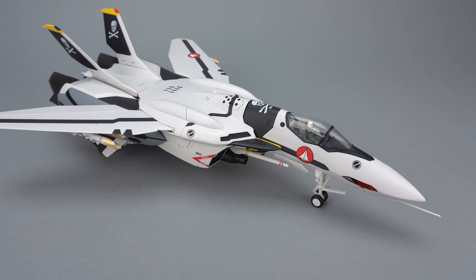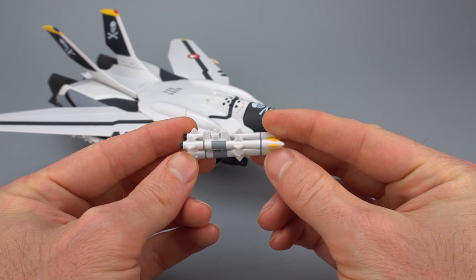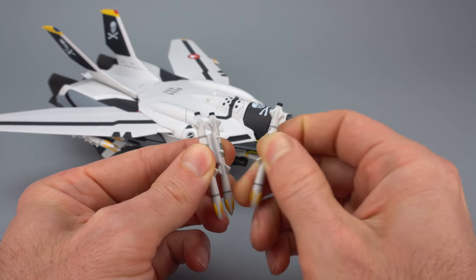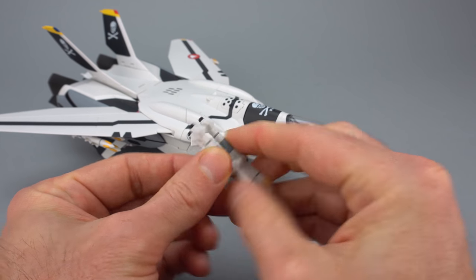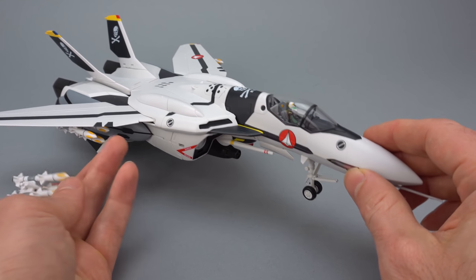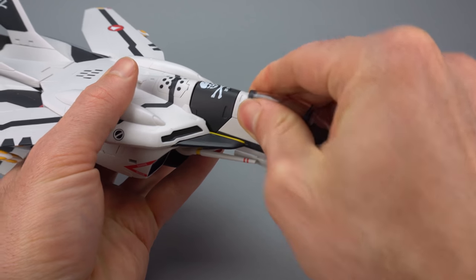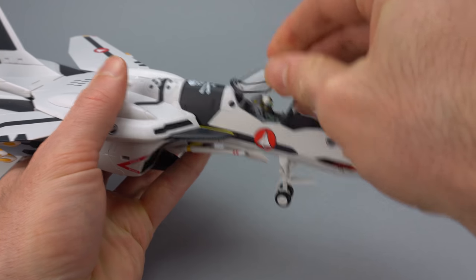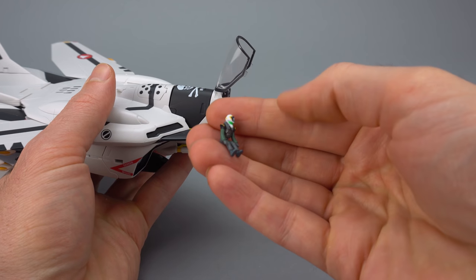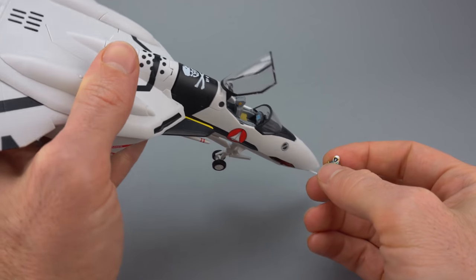Let's spend a second talking about things that haven't changed between the premium finish and the regular release. The missiles look exactly the same on both releases — they have a fun little gimmick where you can pull the missile off. If you took these missiles and put them on the other plane, there's no difference whatsoever. Another area that hasn't changed at all is the pilot figure. You can open the canopy glass — it slides up and hinges forward. The pilot figure is nicely detailed in both the regular and premium finished versions.